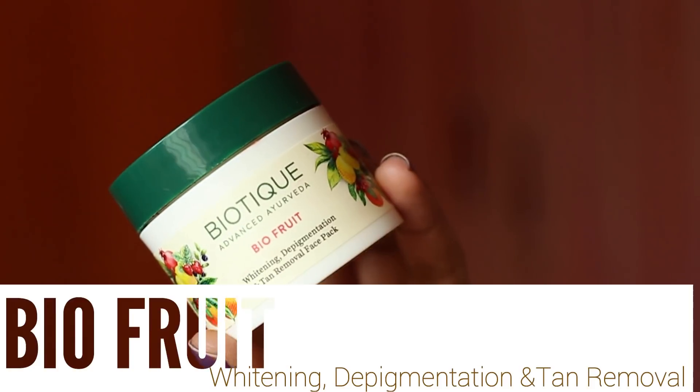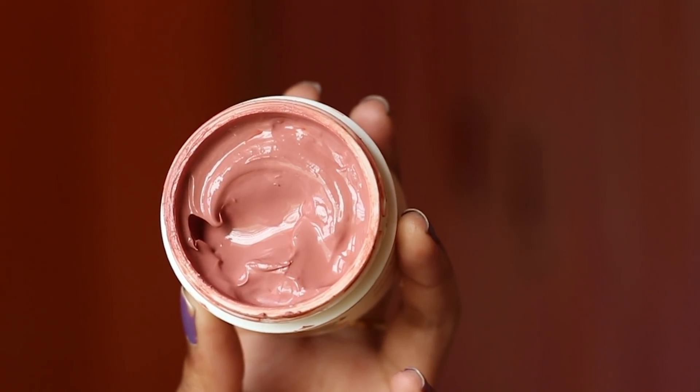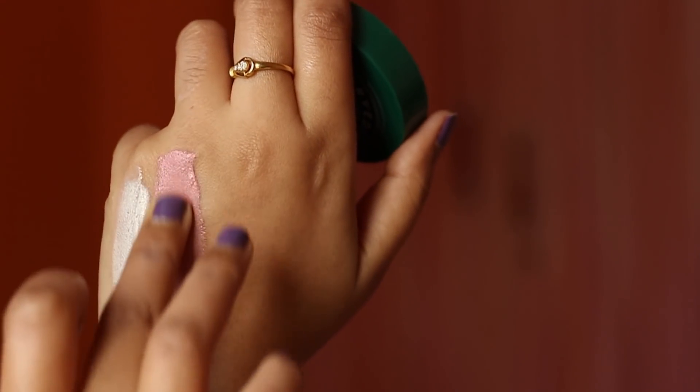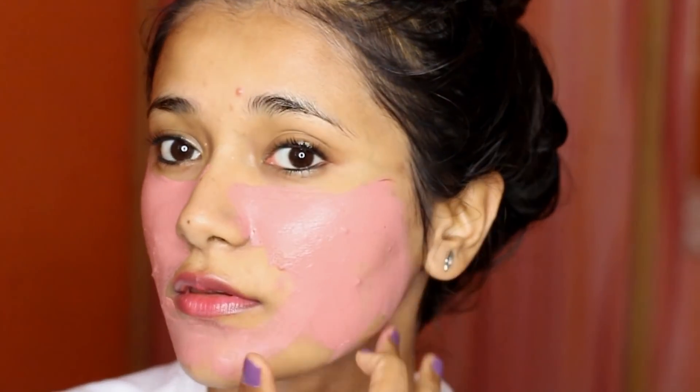Now let's talk about Bio Fruit Whitening Depigmentation and Tan Removal Face Pack. Can we appreciate the color of it? I don't own any face pack that looks like this color-wise. I also want to talk about the fragrance — I can't really put my finger on what it smells like, but I think it smells like fruits. It's not overpowering, but you can still smell it. I don't really mind the smell, though it can be bothersome to some. It's very easy to apply — not very thick, not very liquidy, just the right consistency.